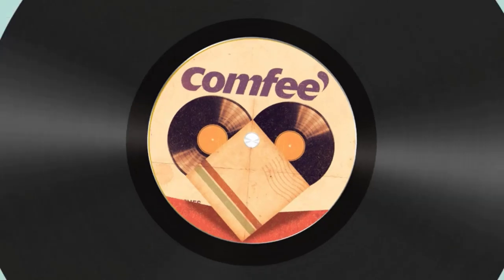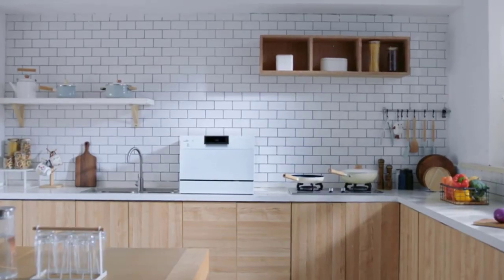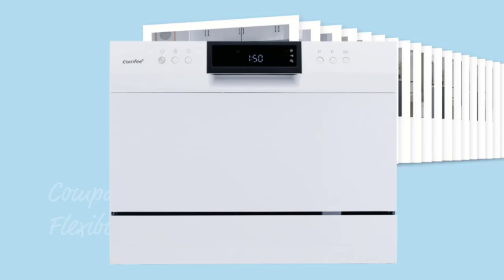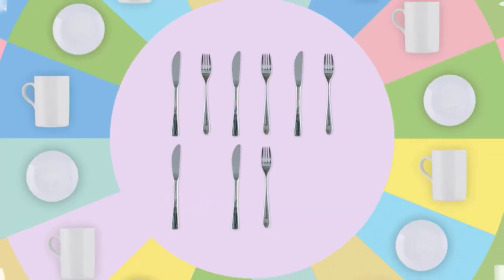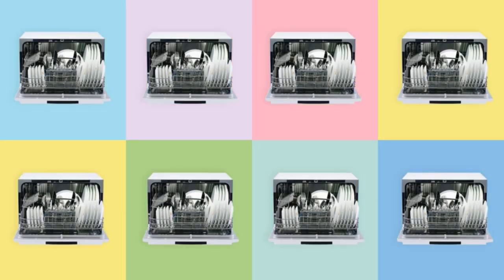Our top 3. Number 3: Comfy Countertop Dishwasher, Portable Dishwasher, 6 place setting. A perfect size — H 17.2, W 20.6, D 21.6 — for 2 to 3 people. Comfy Compact Dishwasher is suitable for dorms, RVs, and apartments. This countertop dishwasher can fit up to 70 pieces of tableware and has a plate size of up to 10 inches in diameter.